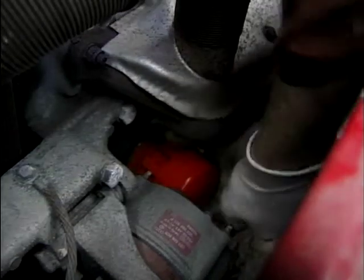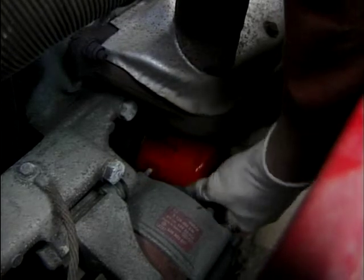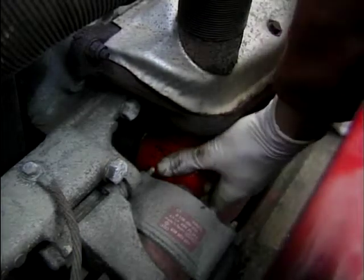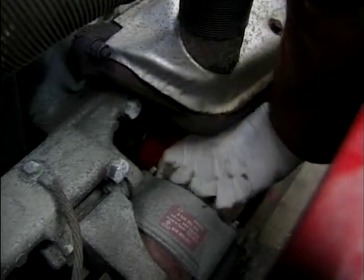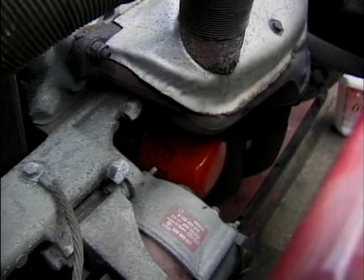Let's see if we can get this in. There we are. Now the filter face has just contacted the block and it needs three quarters of a turn to tighten it up. There we go.